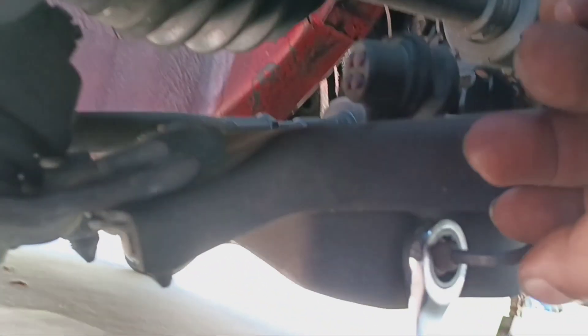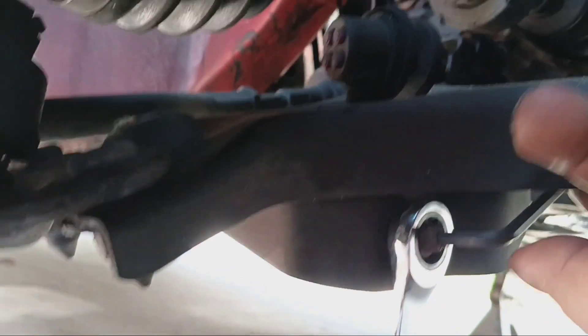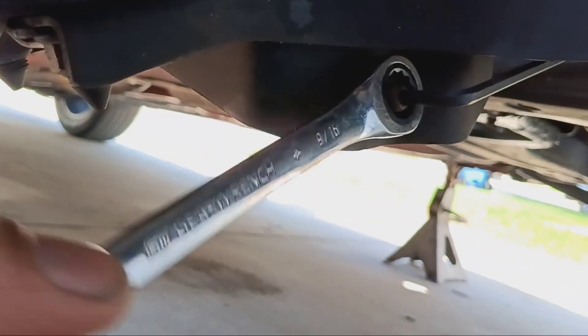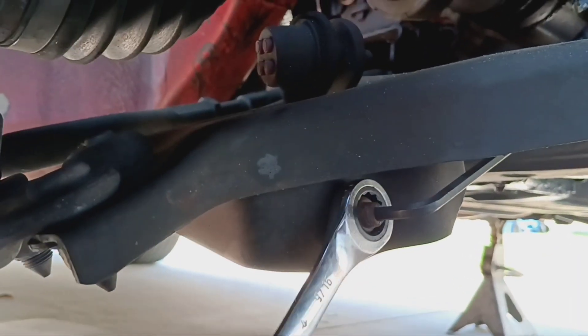Okay people, on the sway bar there's a little allen spot, so you put the allen wrench there — see, I got it there up against the arm. These are my gear wrench. Let's loosen it up, take it off, continue on.